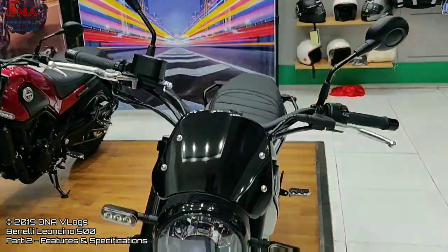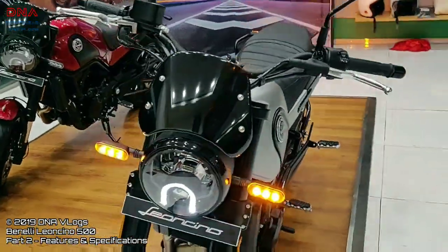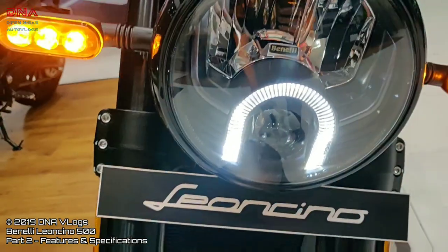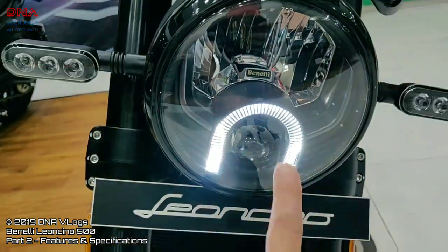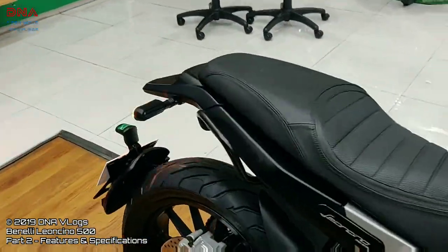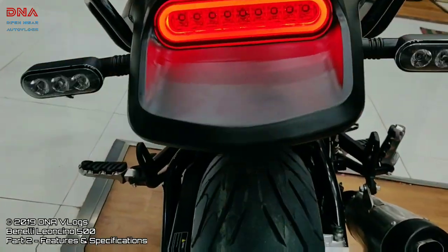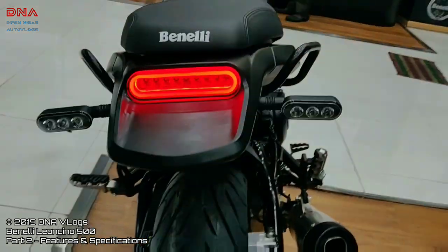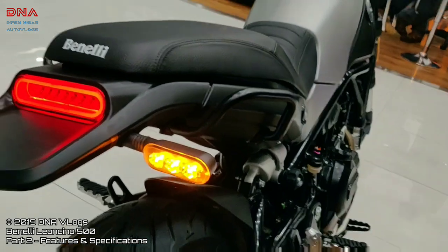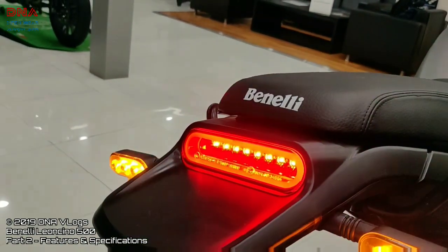Coming to the headlights, tail lights, and all the tell-tale indicators — all lights on this bike are LED. The projector low beam is LED, the high beam is also LED, all four indicators are LED, and even the tail lamp and parking lights are LED. Let me show you how the brake light works. I absolutely love the tail end finish.